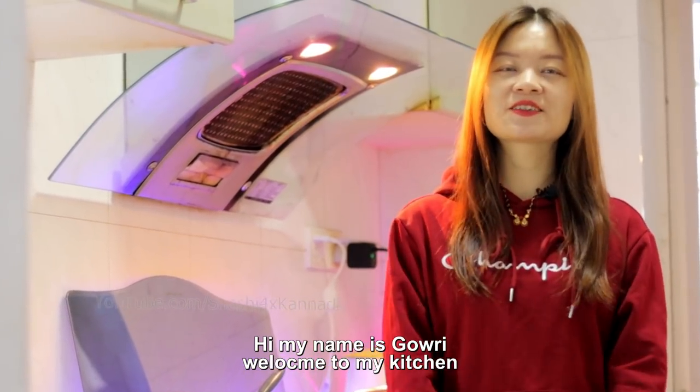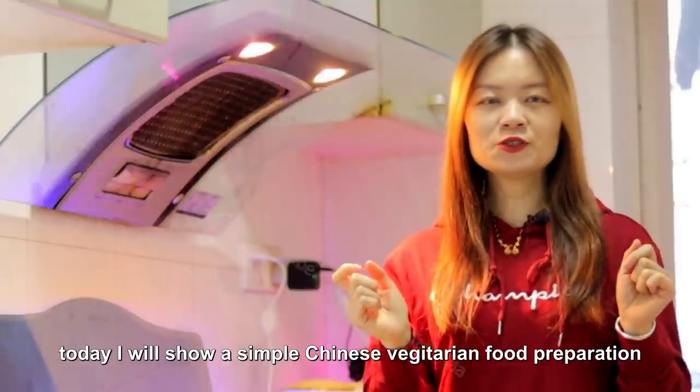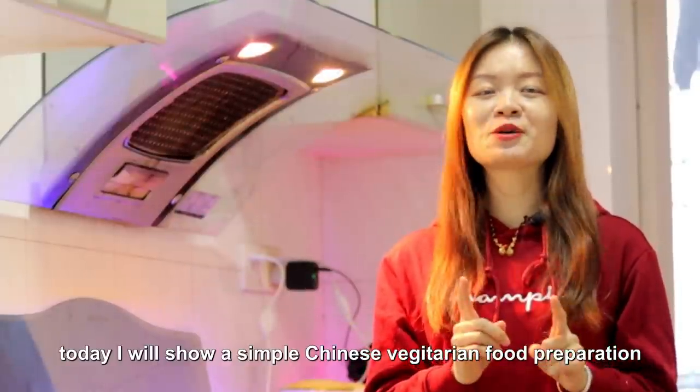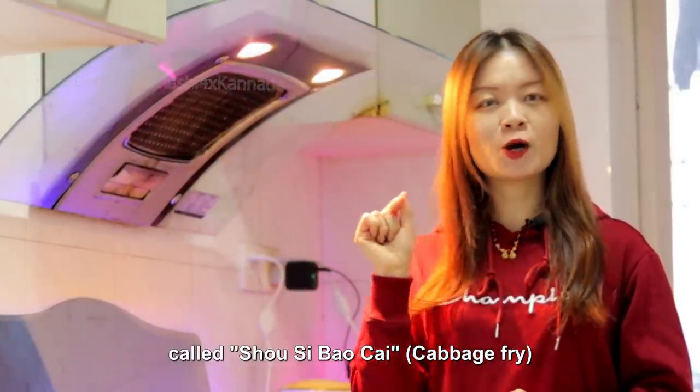Hi! Namaskara! Nanna is glory! Welcome to Nanna Kitchen! I will show you a very simple Chinese vegetarian preparation called Sous Sibao Cai.